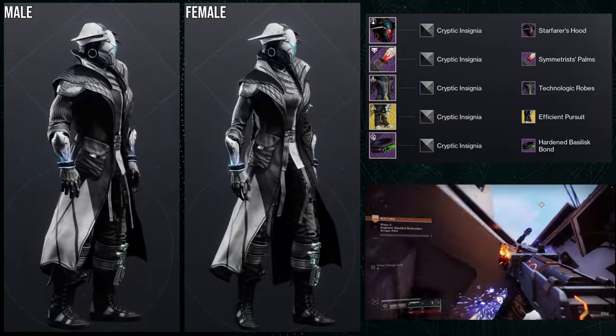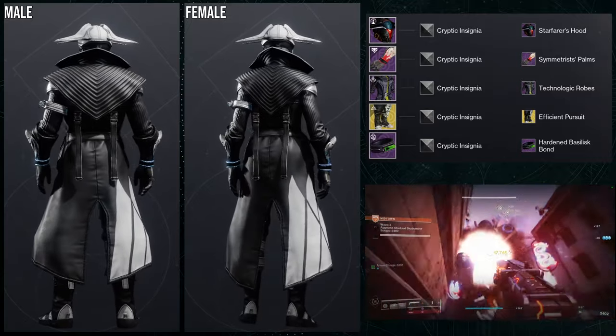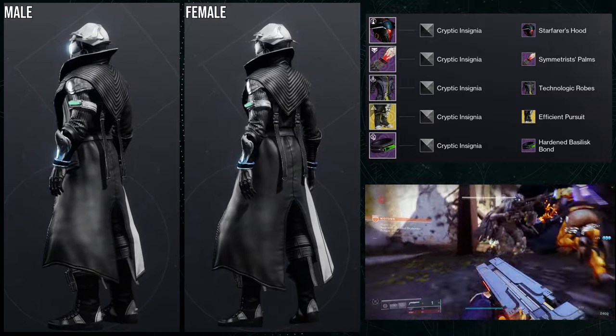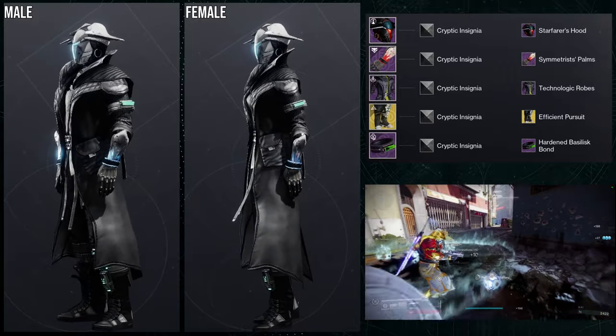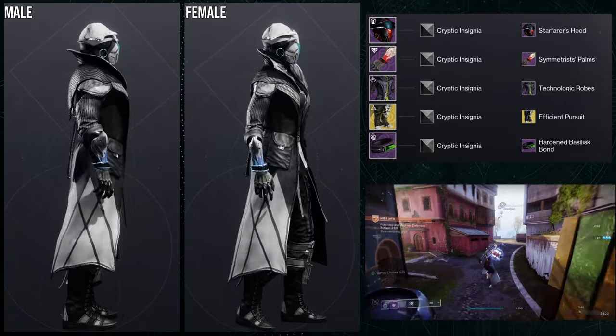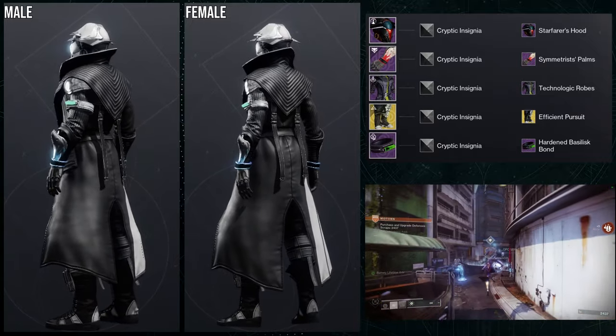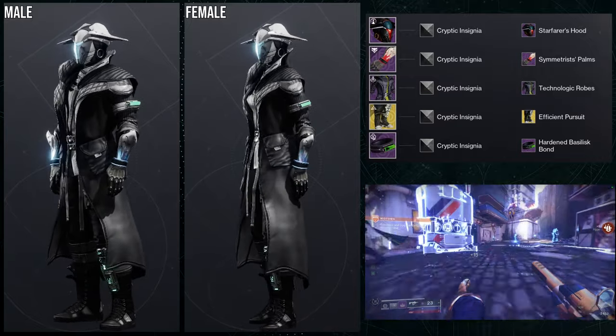I will say, I think the males look wild with this one. They look way bulkier, which obviously makes sense. But with the context of these sets, the females look pretty good. Males, you look bulked out. I like it a lot for the males, but females look really cool as well.